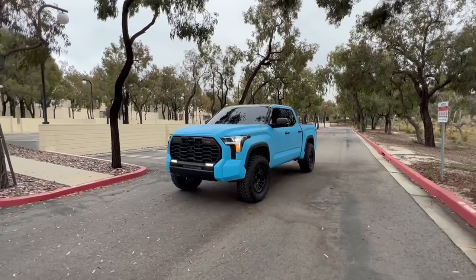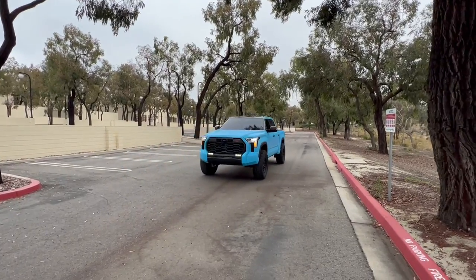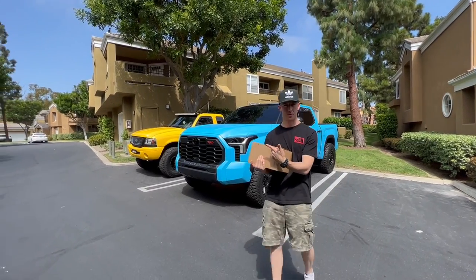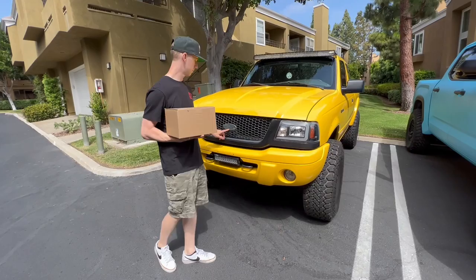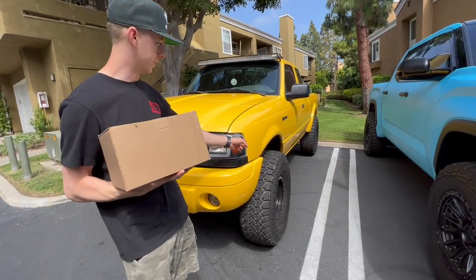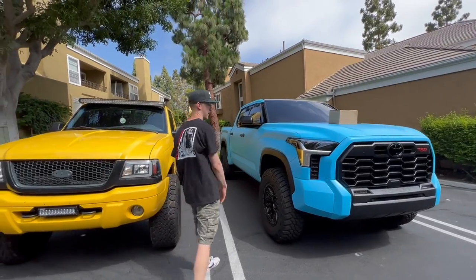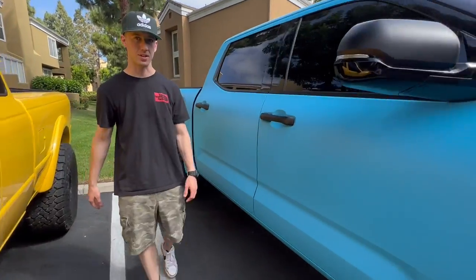Ladies and gents, welcome back to the channel. Blake, is that a Ford Ranger? Yeah, it's a Ford Ranger. Something's not right - what happened? Did you send it a little too hard? Let me show you my last mod.